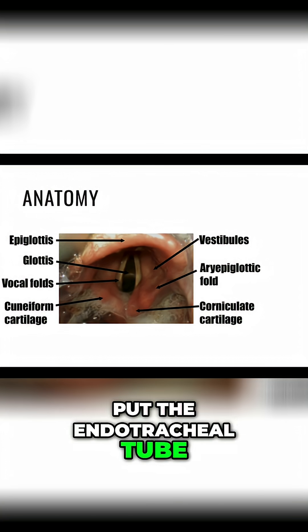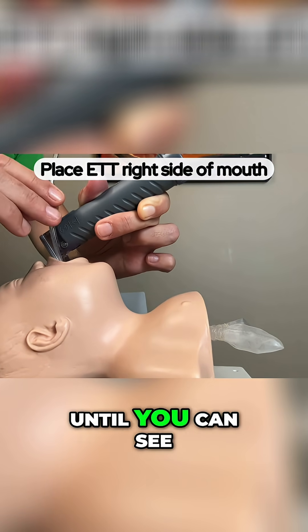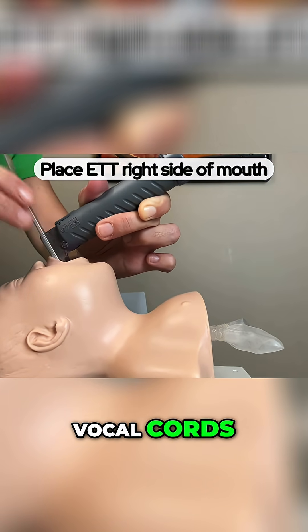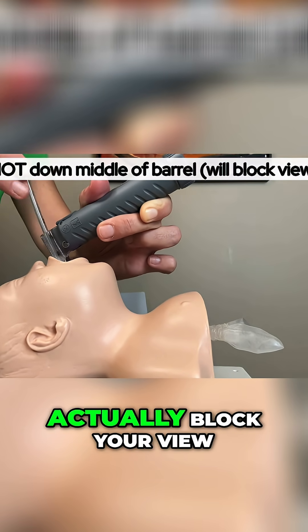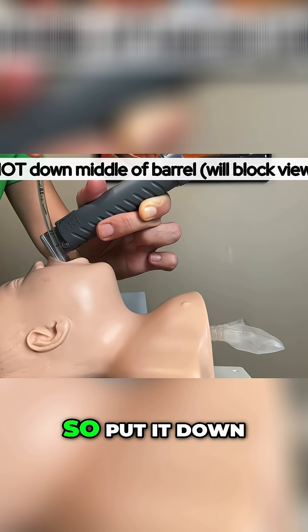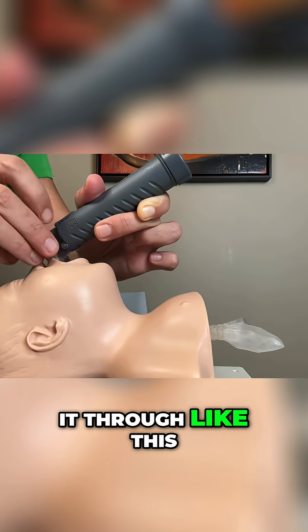put the endotracheal tube in from the right side of the mouth and thread it down until you can see it pass through the vocal cords. Don't put it down the middle of the blade because that will block your view of the vocal cords. Put it in from the side of the mouth and thread it through.